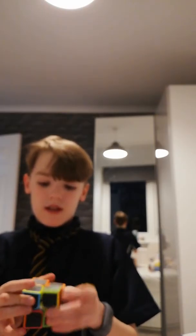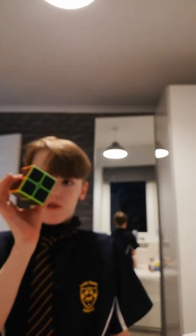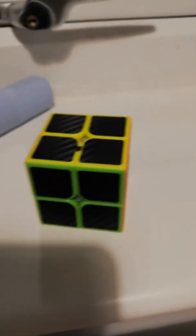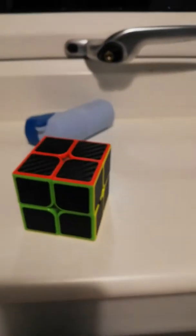If you just keep doing this on a Rubik's Cube when it's solved, it goes back to its original state. Yeah, I love it, absolutely love it. That's my 2x2 speed version — I really like it, it's really cool.